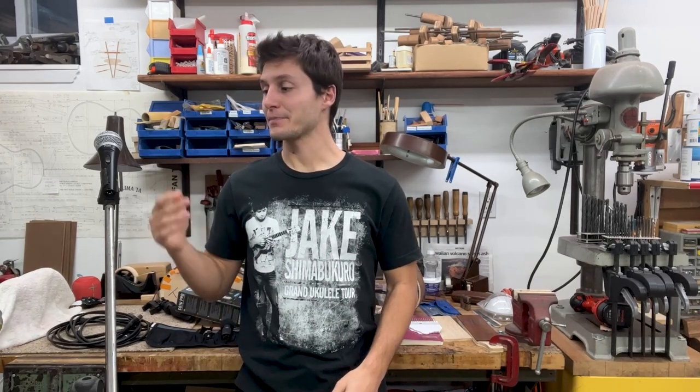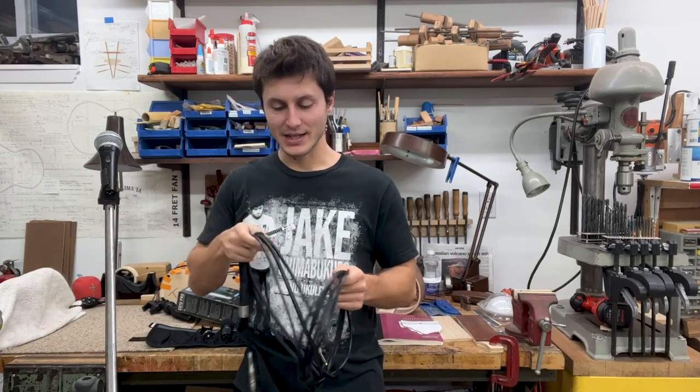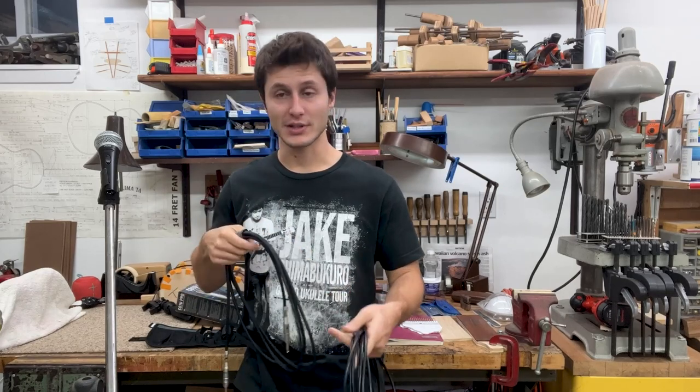If you plug in your ukulele, the pickup is basically a microphone — you take the other end of the plug and plug it into your computer. The same thing works with a microphone, but the problem is that we use these cables when we plug in our microphone or ukulele.